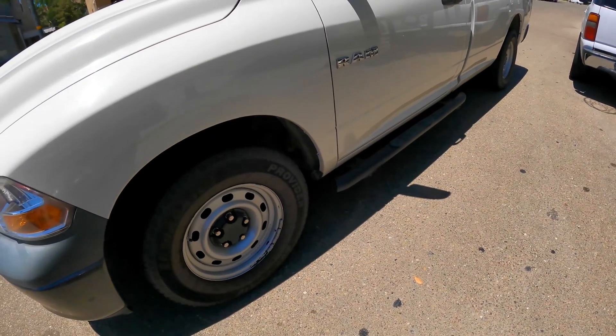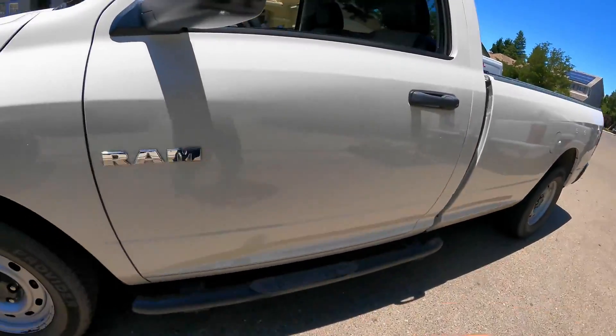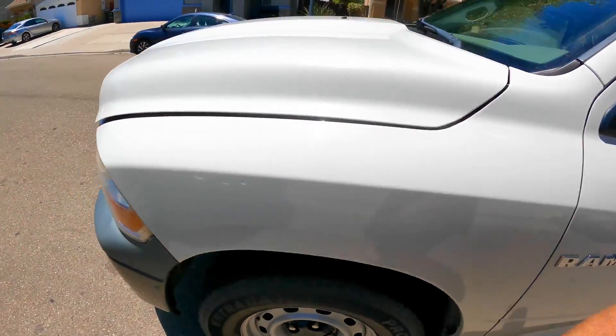Thanks for checking out Scotty's Hobbies. Today I'm going to be showing you the emissions locations on this 2009 Ram 1500 3.7 liter. It's a V6.